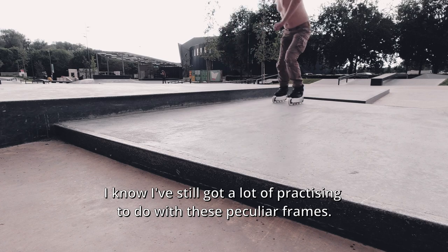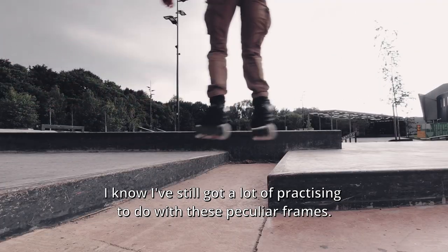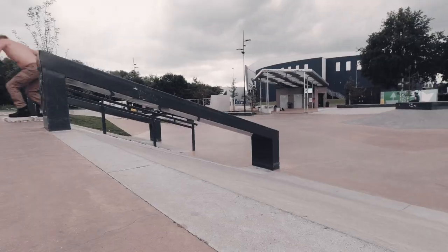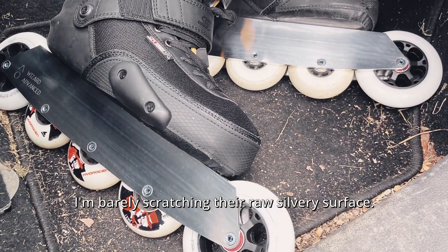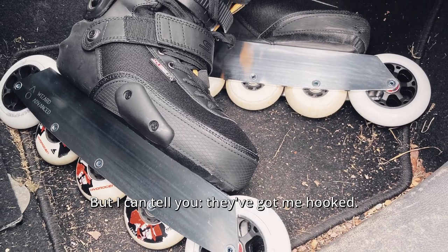I know I've still got a lot of practicing to do with these peculiar frames. I'm barely scratching their raw silvery surface. But I can tell you, they've got me hooked.